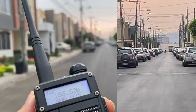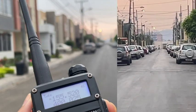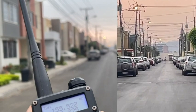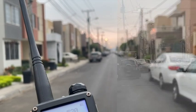Here I am at the end of the street away from my husband. We are really far apart and the sound comes through very clear, and the volume isn't even on full blast. They are high quality radios that perform exactly as I need them to — but that's just my point of view.